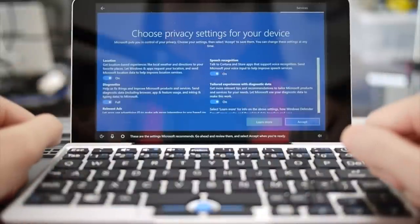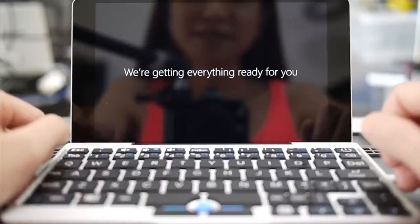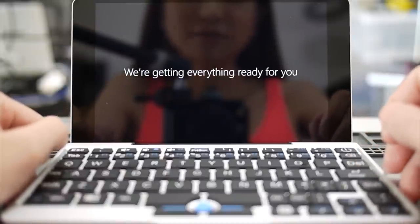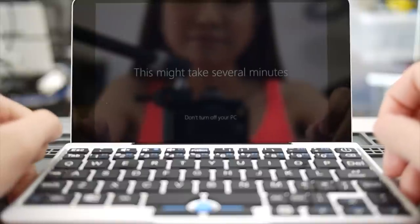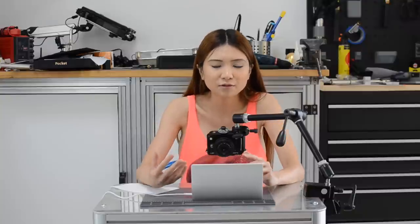These are the settings Microsoft recommends — go ahead and review them and select accept when you're ready. In the process you see me just clicking accept because I don't really care, because later I might wipe everything out and install Ubuntu. Yes, they have an Ubuntu version available. But for now I'm just checking the hardware, the keyboard, and the display.